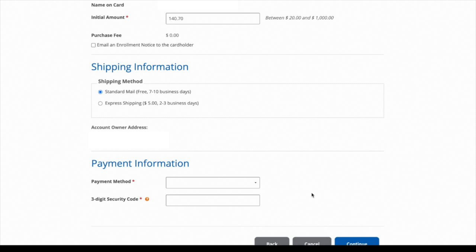When you come to this screen you want to make sure how much your initial amount is going to be. I had originally put $170 on here, and it's telling you there's not going to be any purchase fee. You also choose how you want it shipped — standard mail or express mail. I was okay with just doing standard mail so I didn't have to pay anything. I also made sure to get a copy of my enrollment notice sent to my email.